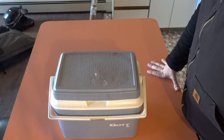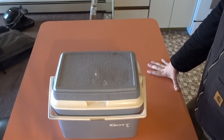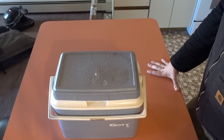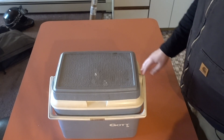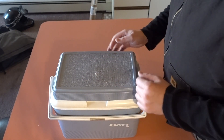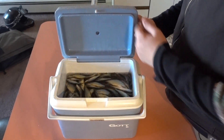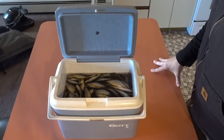We are making salted minnows — salted shiners. To make these you need a cooler, or anything that holds a couple gallons of water, and a few dozen minnows. There are shiners and some suckers in here.